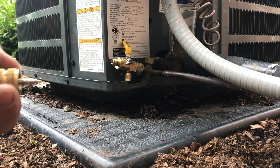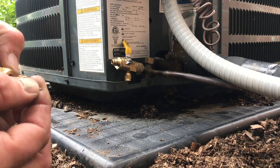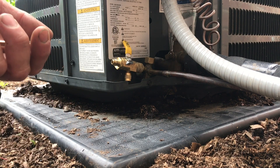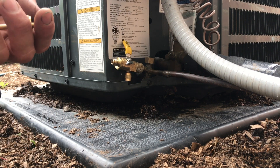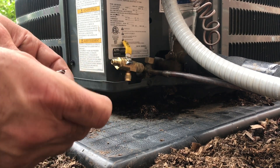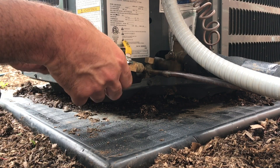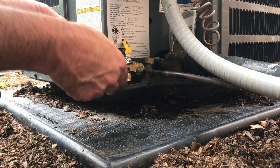Here's the pin. Doesn't really look too damaged, but you know what — it's leaking, so the new one's going in. It's a cheap little part, better than losing refrigerant.